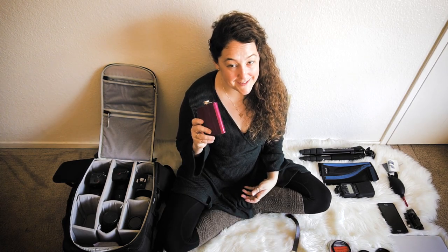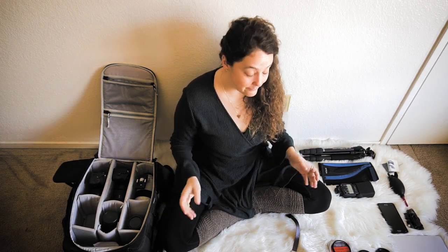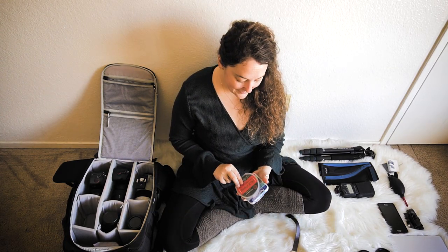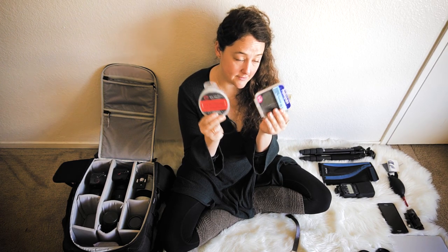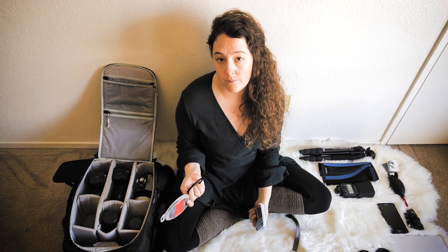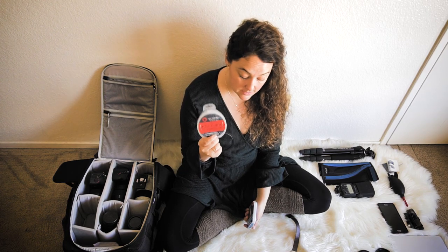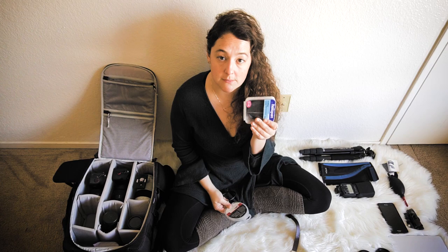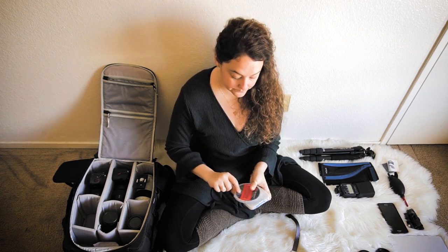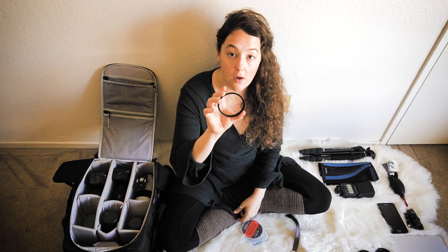I have my SD card holder with all my SD cards. I also keep a flask — you never know, maybe you're out there super cold and you need a drink. Then filters: I have a UV filter on my 24-70mm lens, an ND filter, and a polarizer filter — a Heliopan polarizer, a ProMaster 10-stop ND filter, and a filter step-up ring.